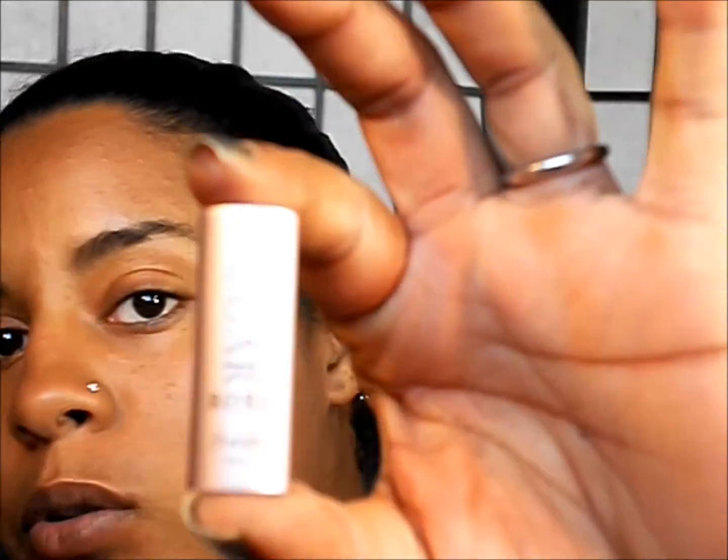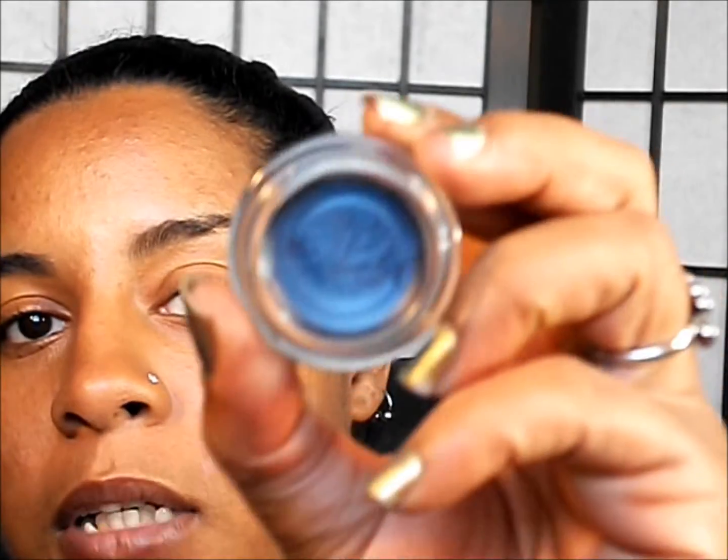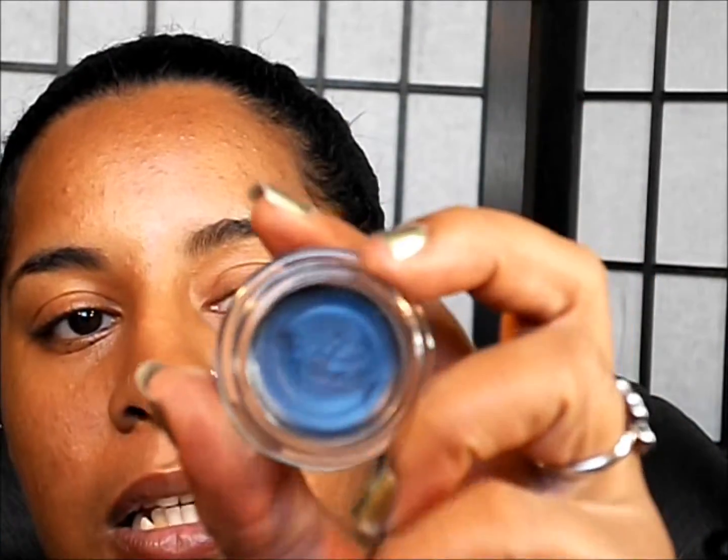I'm gonna start by applying a little lipid conditioner and I'm just gonna use my sugar rose. The first base I'm gonna use for my eyes today is my Maybelline 24 Hour Color Tattoo Metal.